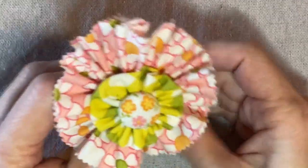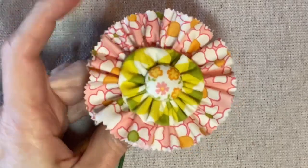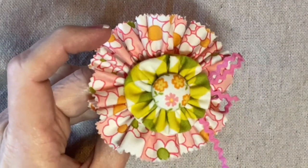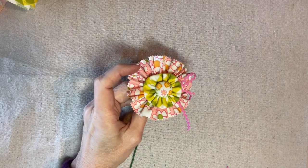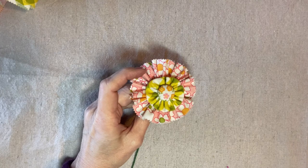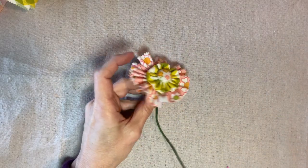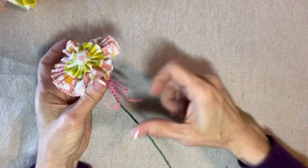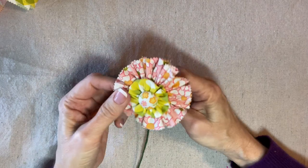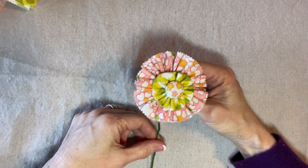I thought about adding little loops of fiber in here — ribbon, string, or yarn. Of course I have rickrack on hand so I thought that would be fun, but it might be overdoing it. You could also add something for a leaf or a bow on the stem depending on your application and what you want to use these for. Again, these will be really cute on a headband, a hat, a dress, or a purse.